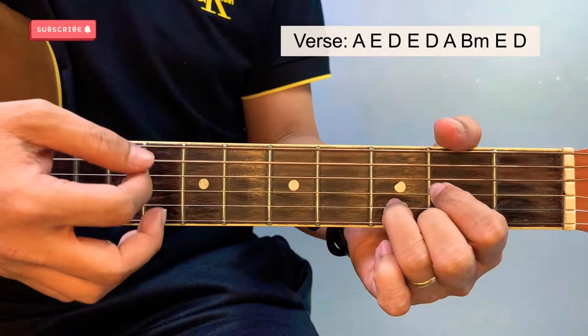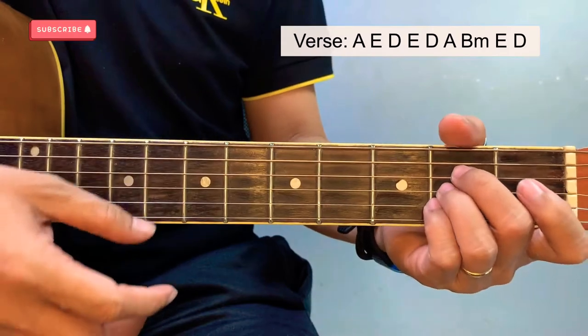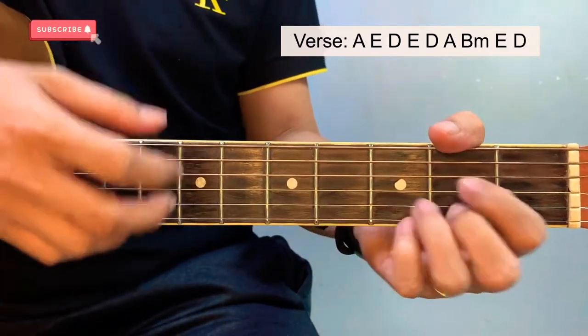For the third verse, we'll have a chord transition from a G major to an A major. 1, 2, 3, 4.